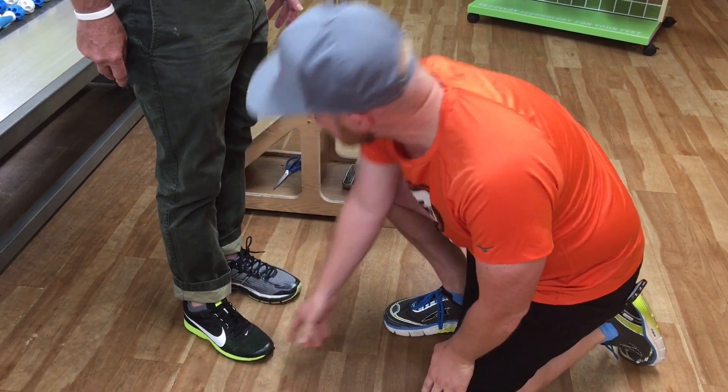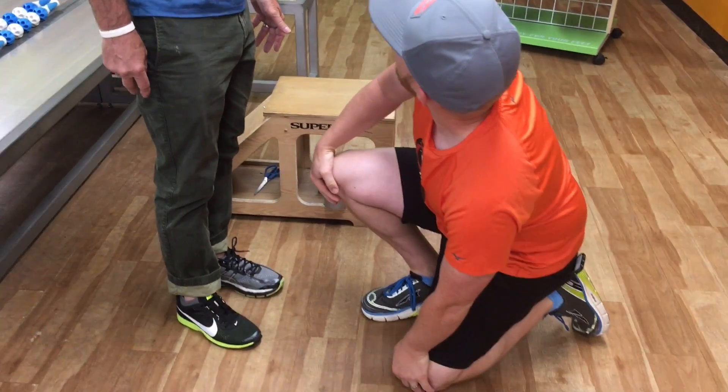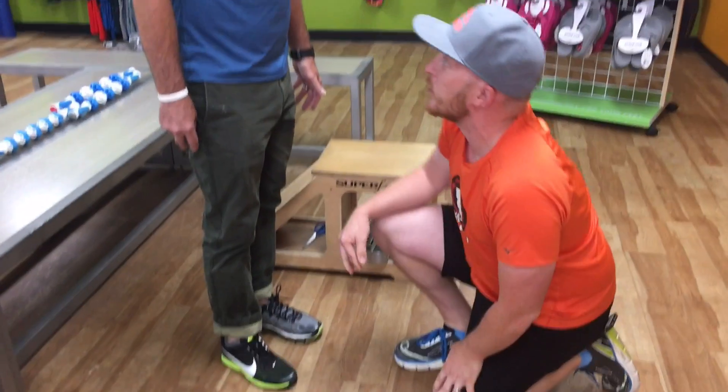Is this the size you've been wearing? It is a little tight. You sure these aren't your wife's shoes? Yeah, it's definitely a little bit snug. I think we need to go up — I'll remeasure you, but I think we probably need to go up a couple sizes.